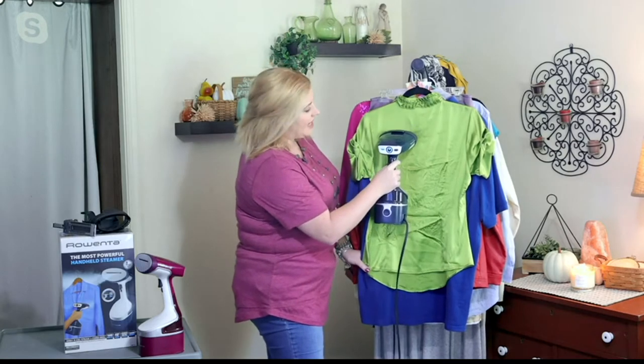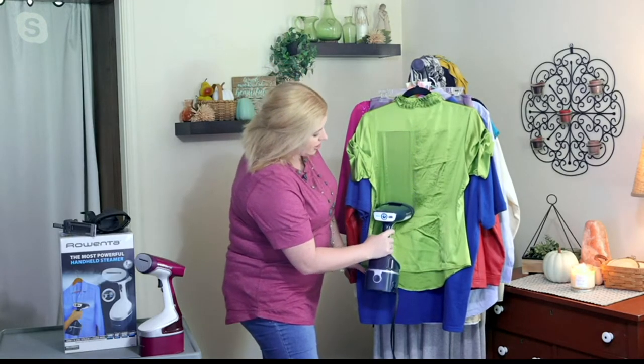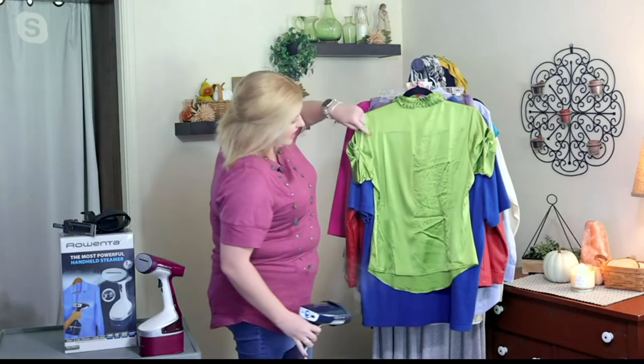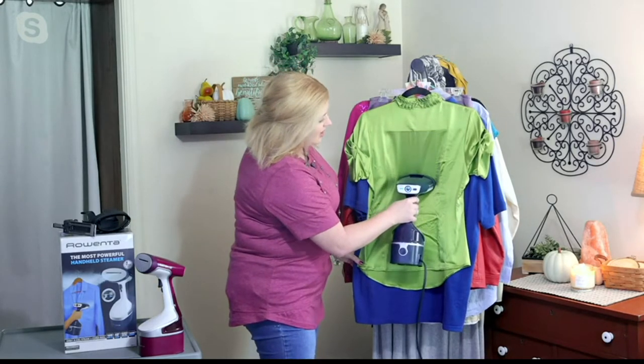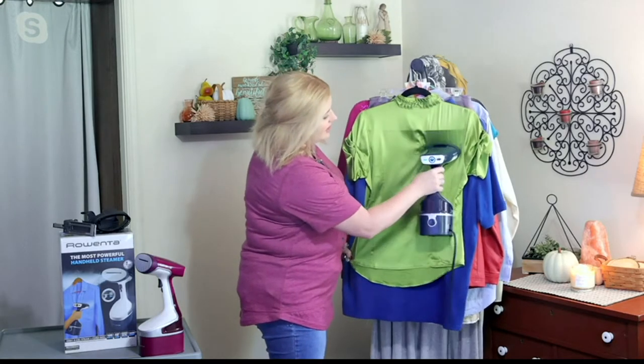With one simple easy swipe, I'm going to go down holding this all the way up against my silk shirt — one easy smooth pass — and you can see it penetrated those fibers and knocked out those wrinkles literally in seconds.